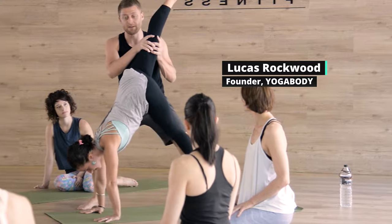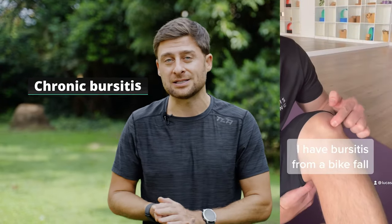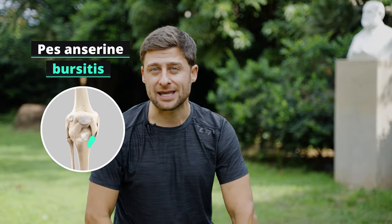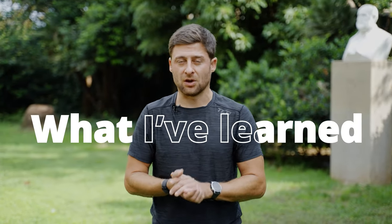Hey, my name is Lucas. I'm a yoga teacher and trainer. My first bursitis was caused through an impact injury — I fell off a bike going really slowly and didn't think anything of it, but I ended up with chronic bursitis. This year I've had pes anserine bursitis on the inside of both knees, which has been a real challenge. Here's what I've learned along the journey.